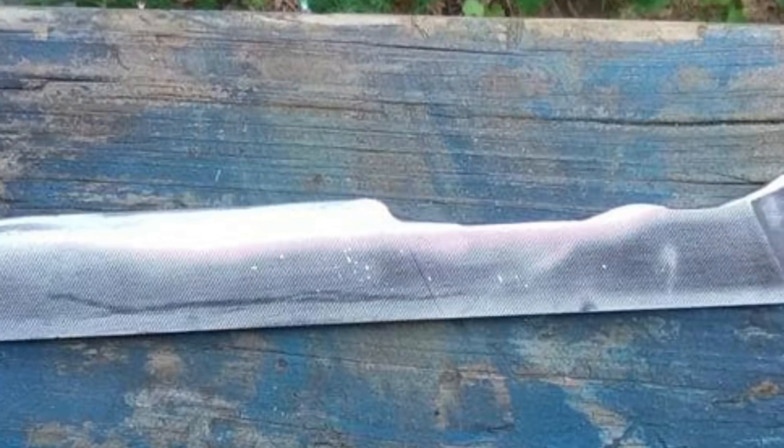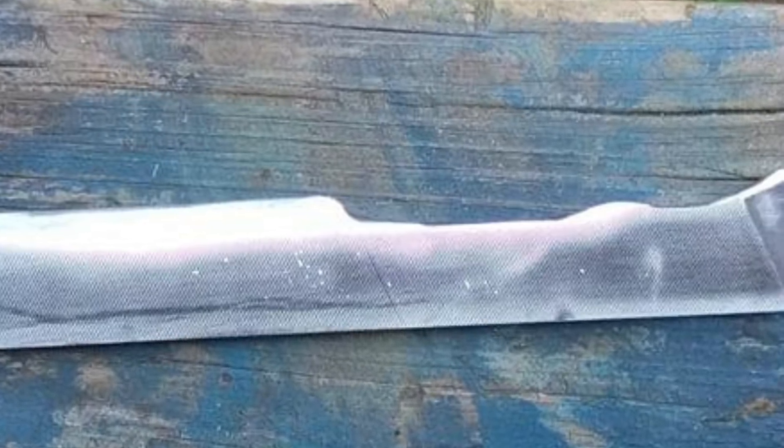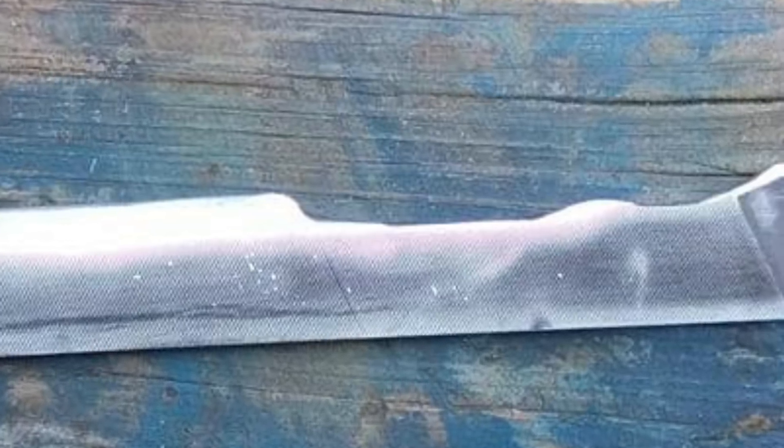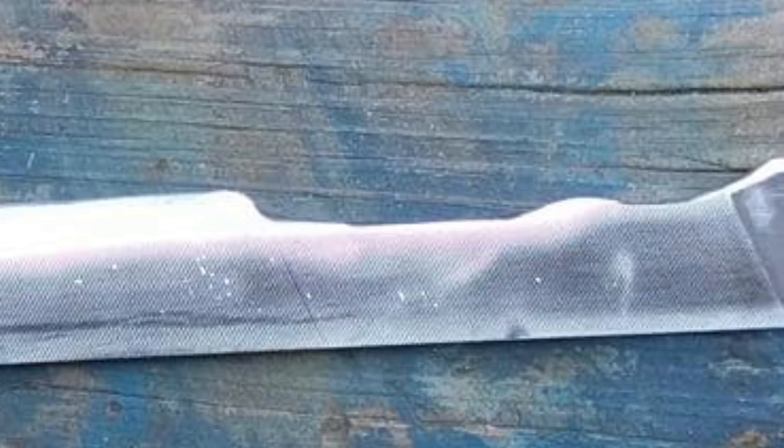If you'd prefer not to put a wooden handle on, because that file has that good grippy texture, this is actually a really good way to make a very simple knife. It has a lot of character to it and fits well in the hand. Thank you for that submission.